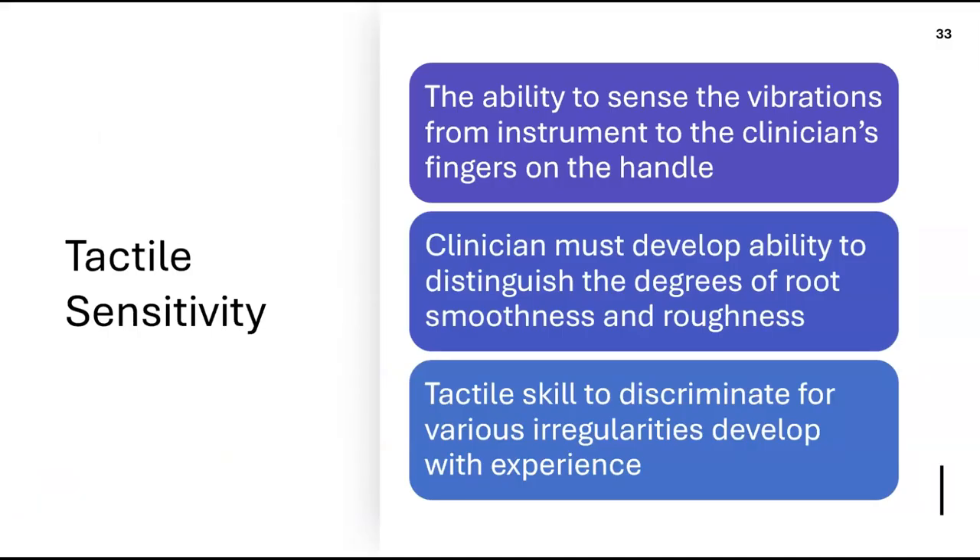Tactile sensitivity is an important term — it refers to sensing the vibrations transmitted from the instrument through the handle to the clinician's fingers. This helps you determine whether a surface is smooth or rough, so the vibrations guide your assessment during instrumentation.